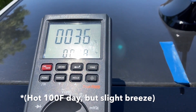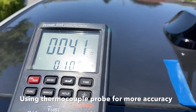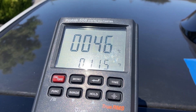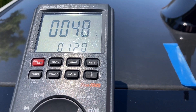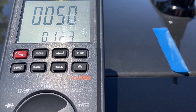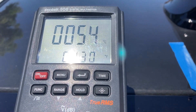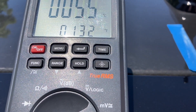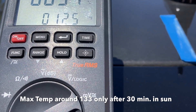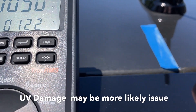I came back on another day when it was about 100 degrees out, and this time I used a regular thermocouple probe, which should be even more accurate. There was a slight breeze outside, which had a pretty significant impact on the overall roof temperature. Even so, it still got up to about 133 degrees with the 100 degree ambient temperature. That's pretty hot, but it's not as hot as the curing temperature of the material itself, so I think UV may be more of a problem.